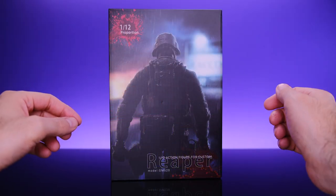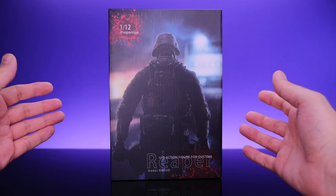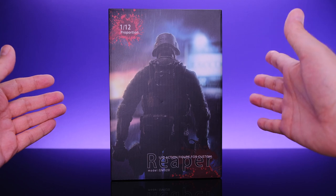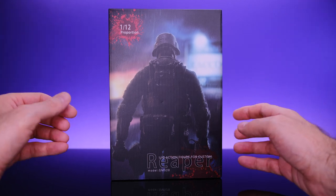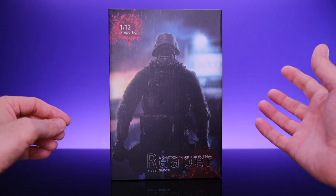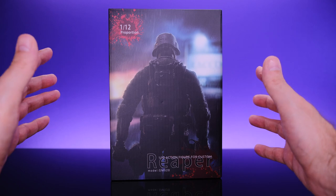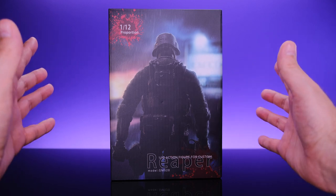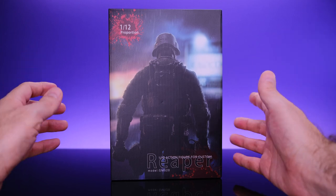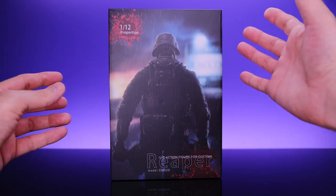Hey, what's up everybody, welcome back to Unparalleled Universe for another action figure review. Today we're taking a look at another character I don't know anything about. We have here the GM Toys 1/12 scale Reaper, and this guy is based on a character that goes by the name of Hunk from Resident Evil. Just like Leon Kennedy, before getting the figure I really didn't know too much about the character, but I went ahead and did some research.